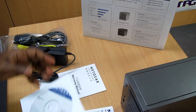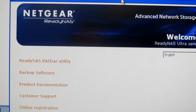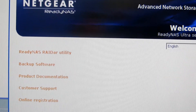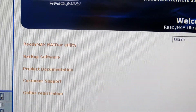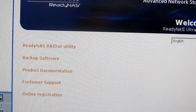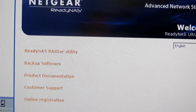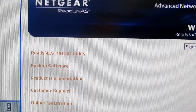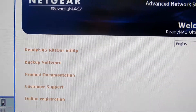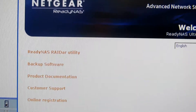It comes with backup software and software drivers on this CD. You can see the software includes the ReadyNAS radar utility — that's the software you need to install first, and it will mount the hard drive so you can see the 4TB. The backup software is an additional piece of software that comes bundled with this ReadyNAS.